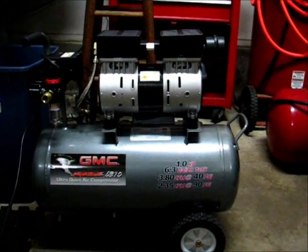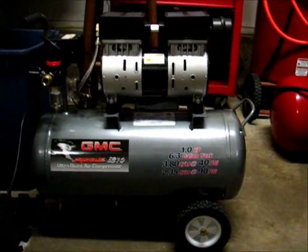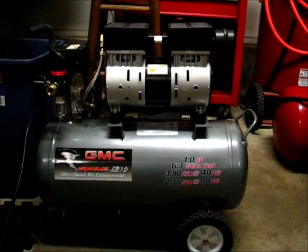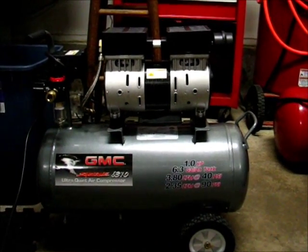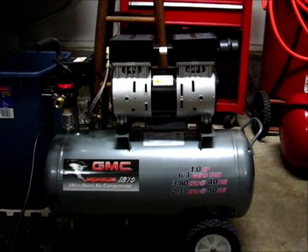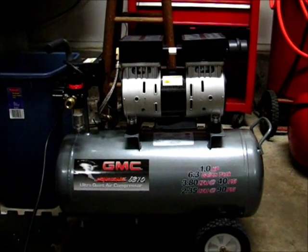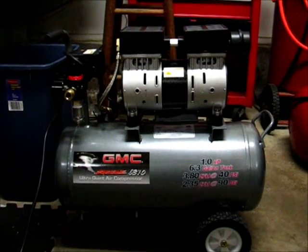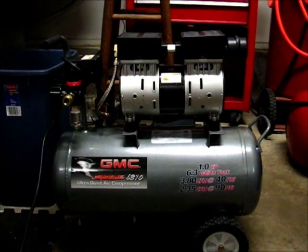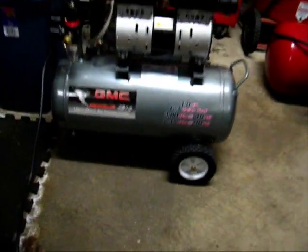It's the same pump, same motor, same ratings, and I presume the same quietness since it is the same motor. Now I knew that this was quiet — I had seen some demonstrations on other YouTube channels of the air compressor — but until you actually see it in person, it's not quite as impressive. So here it is, running.